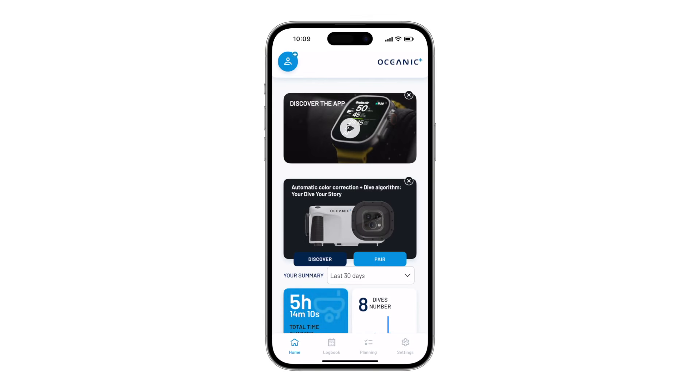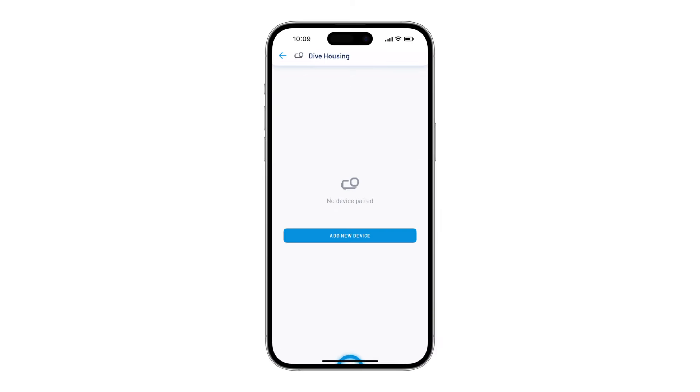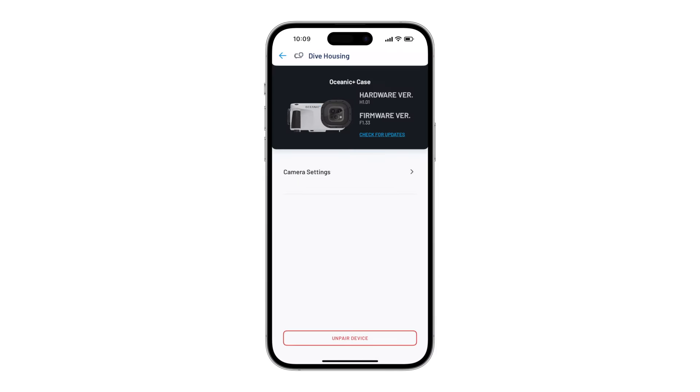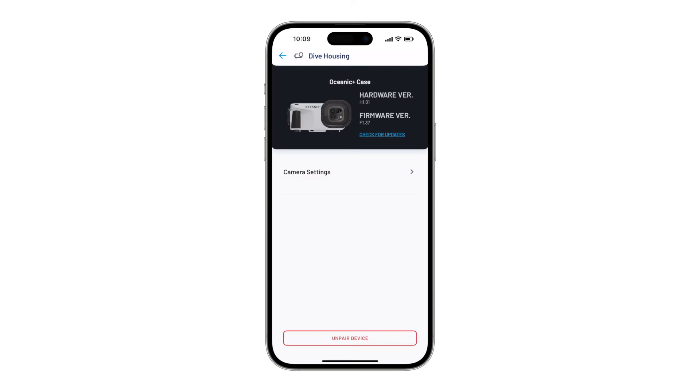To get your Dive Housing set up for the first time, you can either tap on the pair button on the home screen or go to settings and select Dive Housing. The warranty registration for your Dive Housing is activated during this pairing process automatically. Here you can also install any firmware updates if one is available.